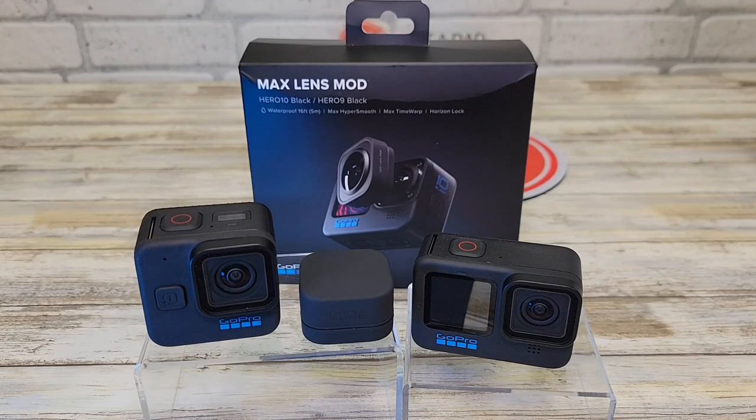Hello everyone, this is Just The Dad. Today I'm going to do a review on this GoPro Max Lens Mod. I'm going to install this on the GoPro Hero 11 Mini and the GoPro Hero 11 Black.